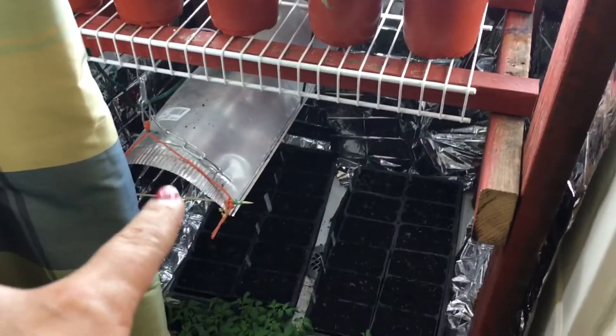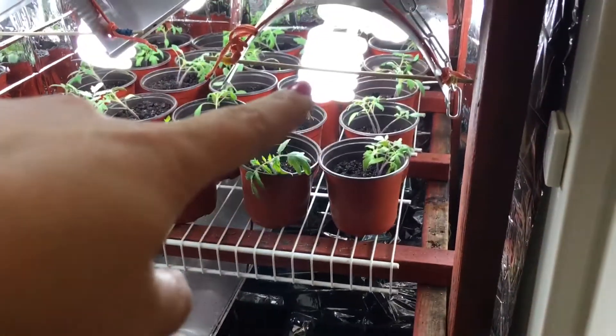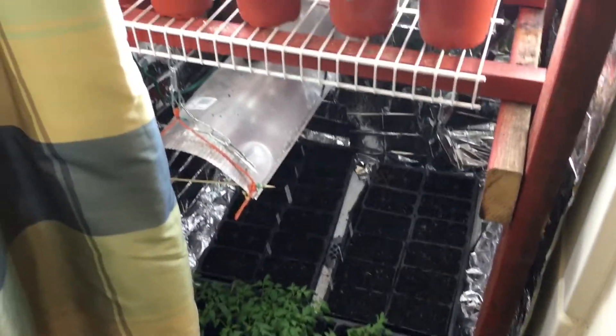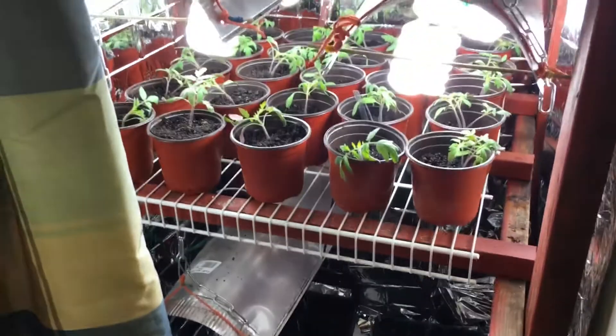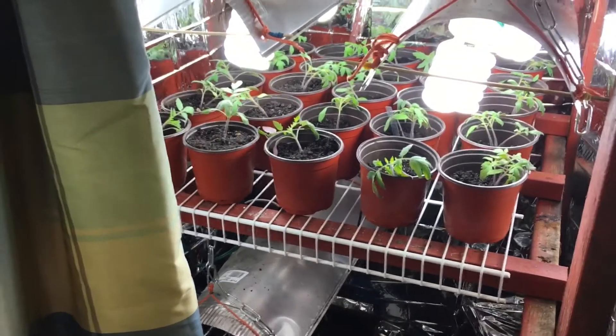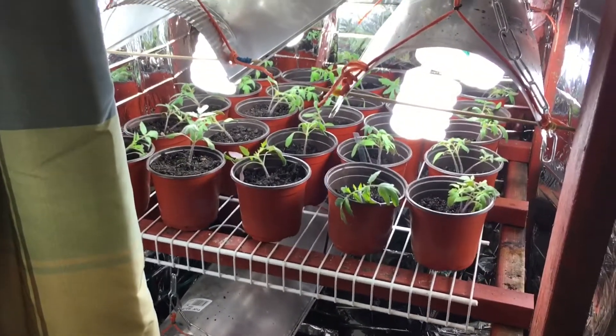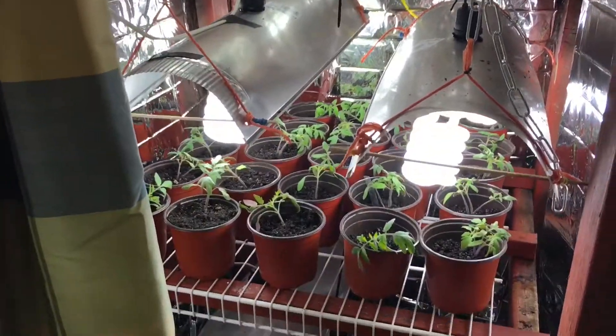I already ordered four more lights on Amazon — they're the style of bulb. I also ordered one of the lights that LDS Prepper uses for his growing; I think it's the T5 system. I ended up ordering that today because I am outgrowing the shower.